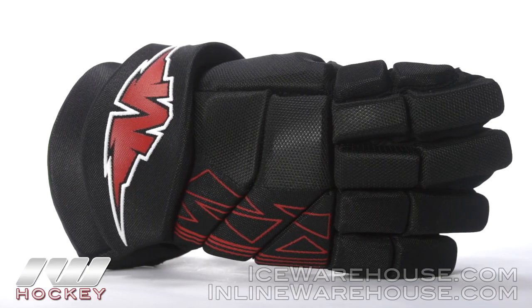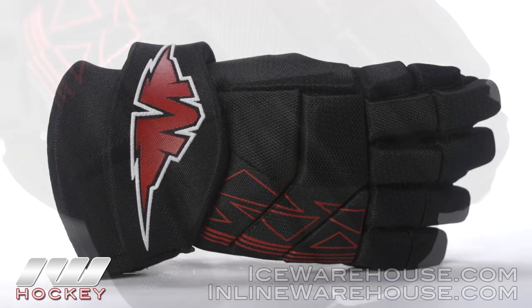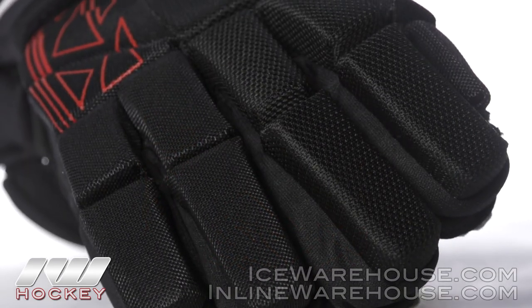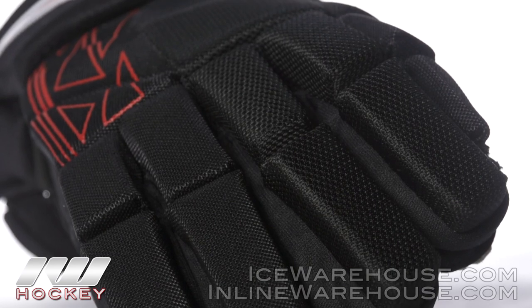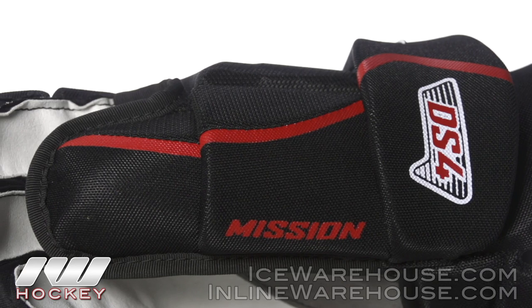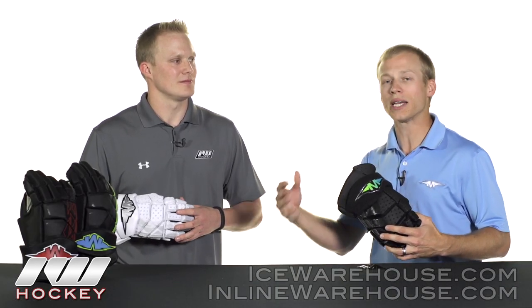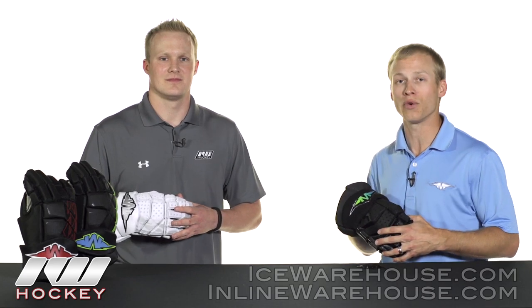What about the third and fourth price points — what are a couple of key features that you like on those? Some of the key features would be a free flex cuff, and we have that great hybrid taper to anatomical fit throughout the lineup, so players that want to wear our DS3 and DS4 gloves can really feel that comfort right out of the box and still have that high-end performance.